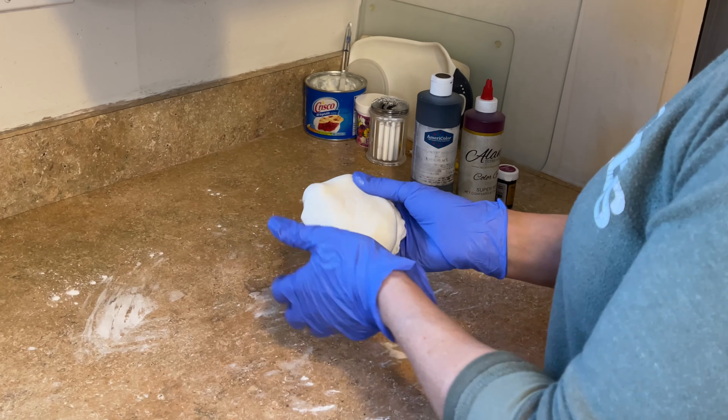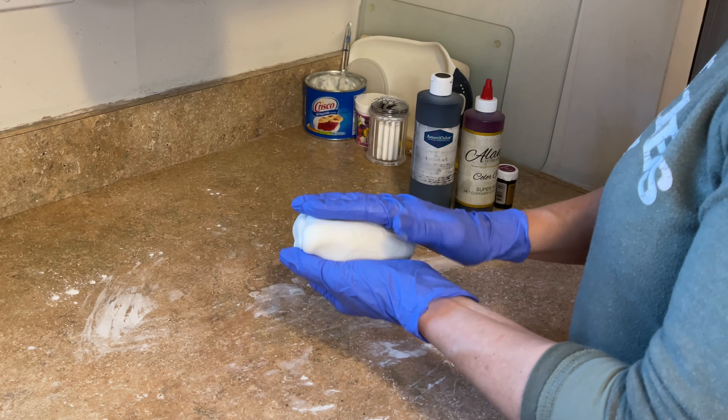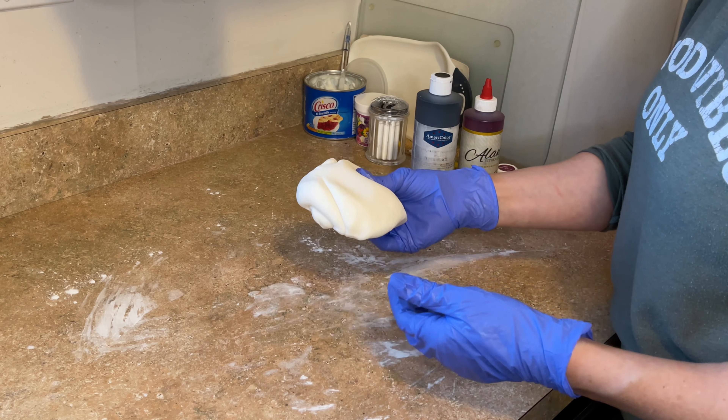Disclaimer — I know I look a hot mess. I wasn't planning on filming today. There's this gigantic thing that formed on my lip. I tried to cover it up but it just keeps making a comeback. So whatever — try not to look at this and pay attention to what I'm going to show you.